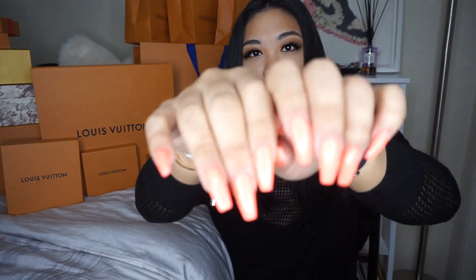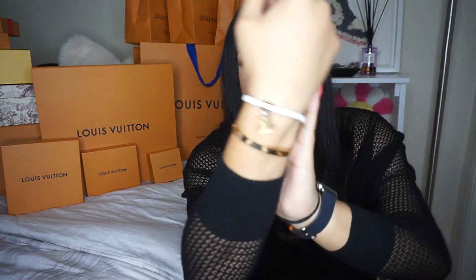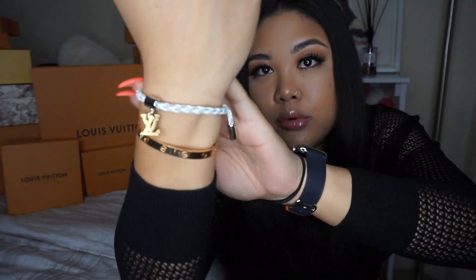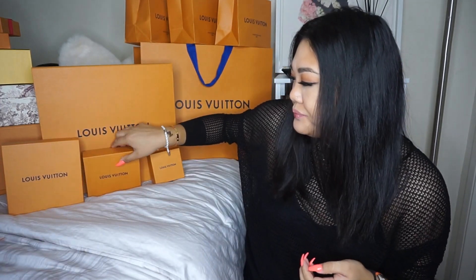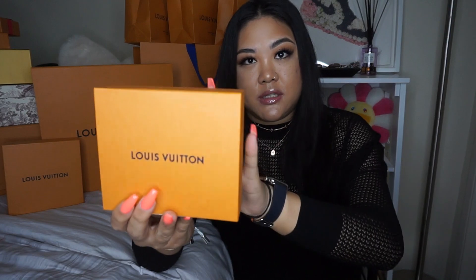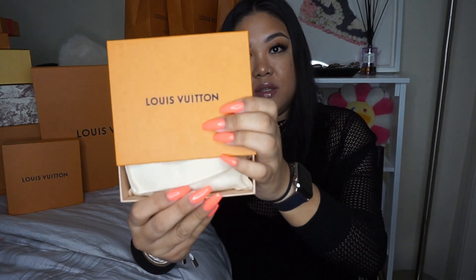Did you guys notice — I have orangey-pinkish nails to go with the Virgil release! I'm probably going to wear one today, not too sure. But look how cute that is with the yellow brick road pattern — I think it's just so adorable. Let's see how that works out. So that was the first one.